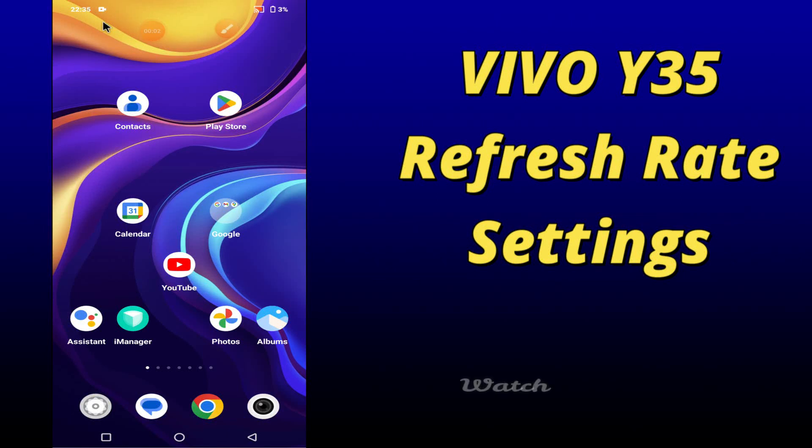Hi everybody, hope you are fine, welcome to my YouTube channel. In my today's video, I will be telling you about the refresh rate settings of your device Vivo Y35. So if you want to learn about the refresh rate settings of your device, you have to follow a few steps which I will be sharing with you in my today's video.